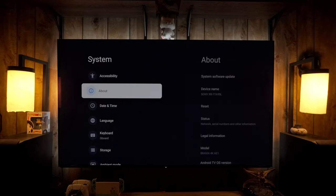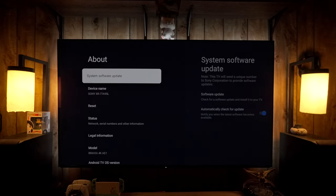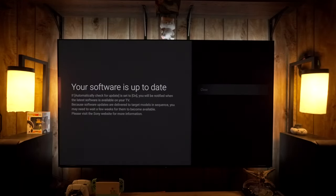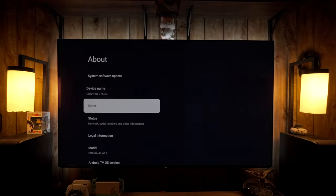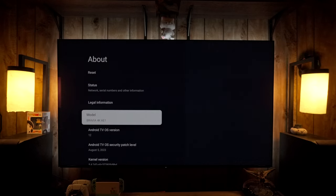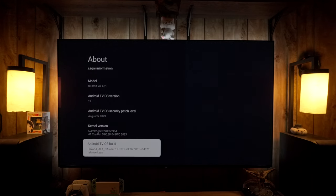From the main settings menu, go down to System, then About, and you'll see System Software Update. If a firmware update is available it will show there. It takes about 10–15 minutes to download, then turn the TV off, turn it back on, and do your factory reset.